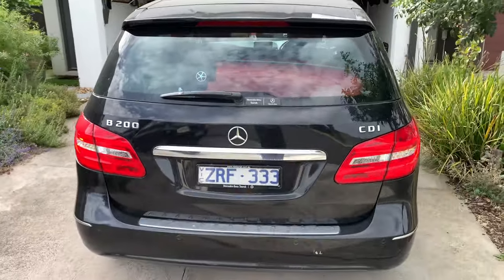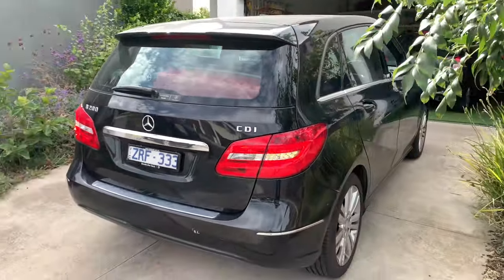Overall it looks really nice — the B200 is amazing.